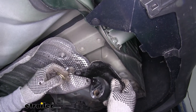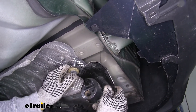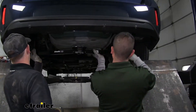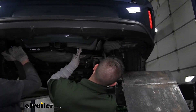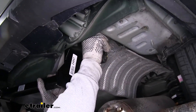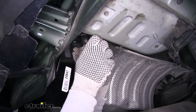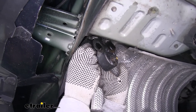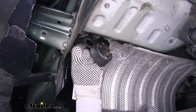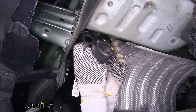Over on the passenger side it's going to be the same hardware, but we want to make sure that our exhaust bracket is below our hitch — it's actually going to sandwich our hitch between that bracket and the frame. With an extra set of hands, I'm going to lift my hitch up, get it to line up with the holes, then take my exhaust hanger bracket, hold it in place, and grab one piece of hardware to get it loosely in place. That way my hitch will support itself and I can get the rest of the hardware in.